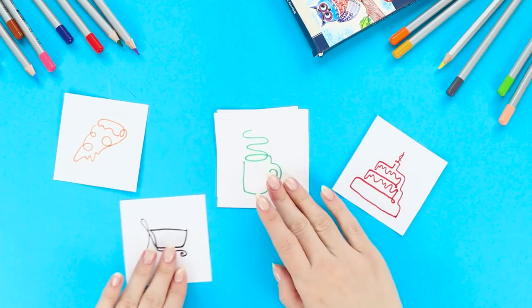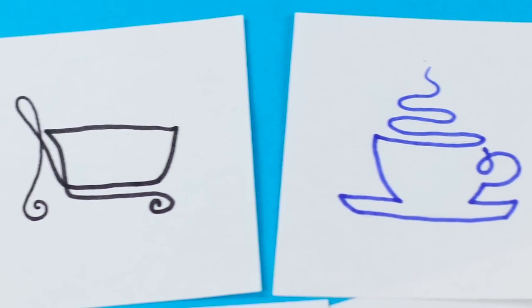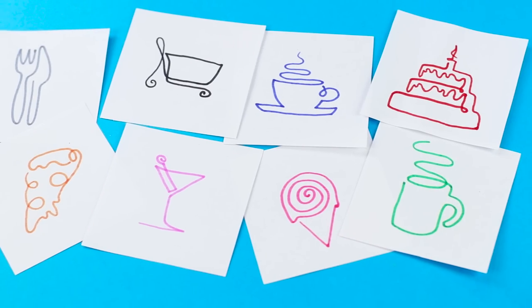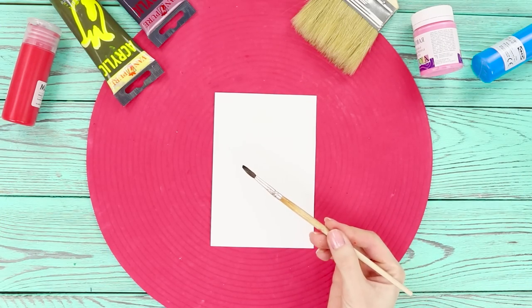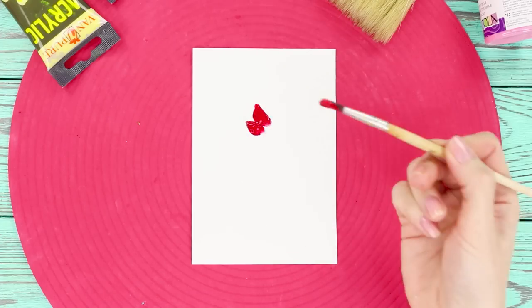You can do it! You can draw anything with one line. Abstraction is good because it lets your imagination run wild!